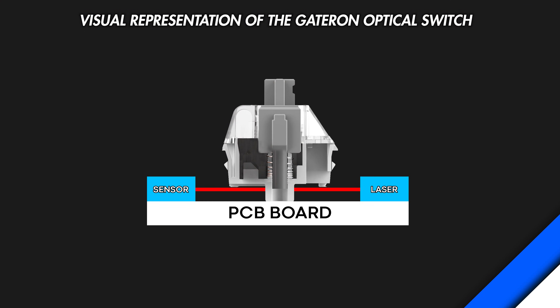Optical switches do pretty much the same thing, but instead of having two metal contacts separate, there's actually a laser sensor on the PCB, and whenever you press far enough on an optical switch, the laser gets blocked, and that results in a closed loop, thus another key press.